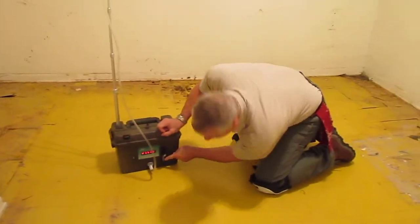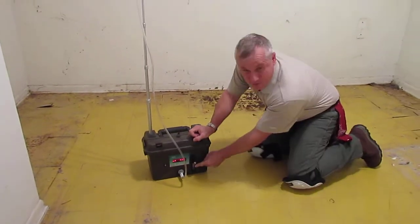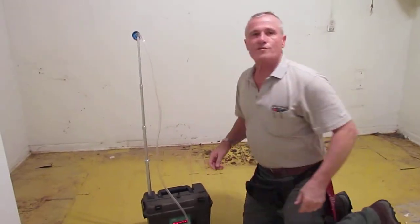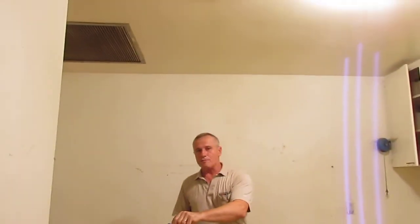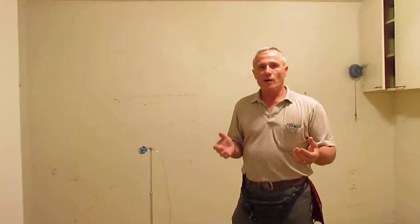And then we set it for five liters. The little ball is at five liters. So now we just run this for five minutes and all the air that is returning through the house, which is the air return, will be captured inside this cassette. That's what the lab analyzes and comes back with a spore count — how many spores per cubic meter, and what kind of mold spores. Thank you.